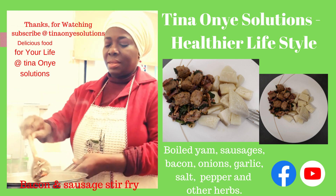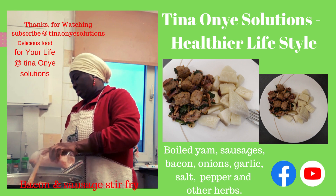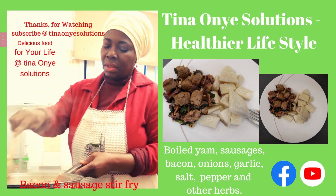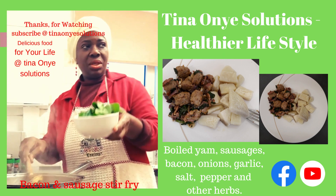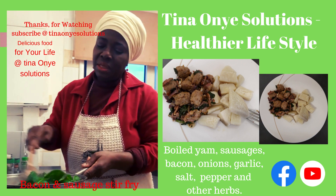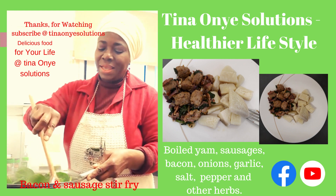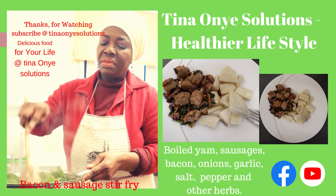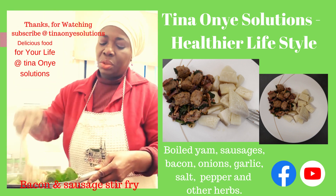I've added the pepper to it, and I'm just going to add a little bit more sauce. And I'm going to go ahead and add the spinach. You mix everything together — voila, it's ready! I'm not going to add water to this because the spinach will give me the water that I want. Because I really want it to be thick. So this is it, guys — this is so, so ready.